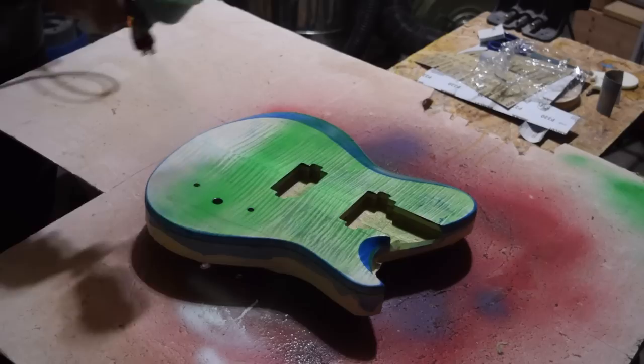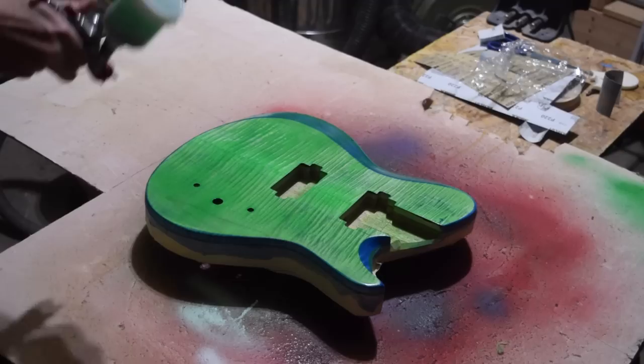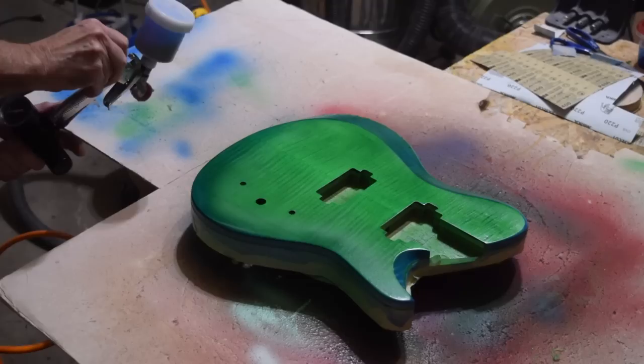I'll let that dry for about two hours, then come back and decide whether to apply a second coat or start spraying the blue burst around the edges.